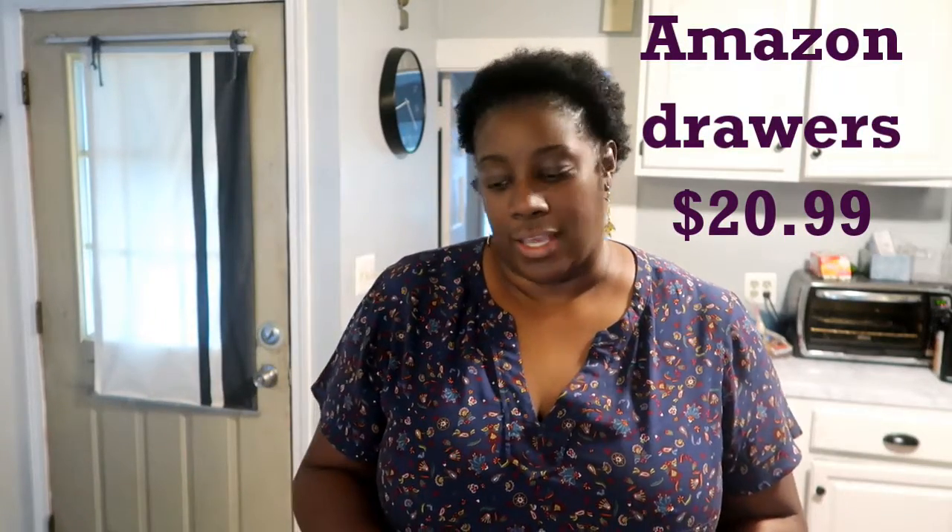What they are is drawers. I researched on YouTube what people use underneath their sinks, and a lot of them use these. It comes two in a pack and they were $29.99. I'll put the link down below where you can get them from.